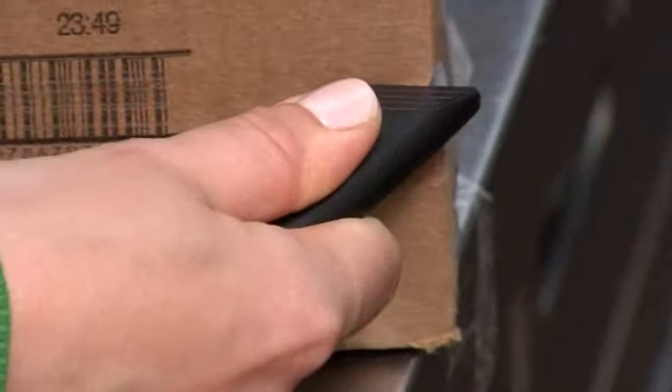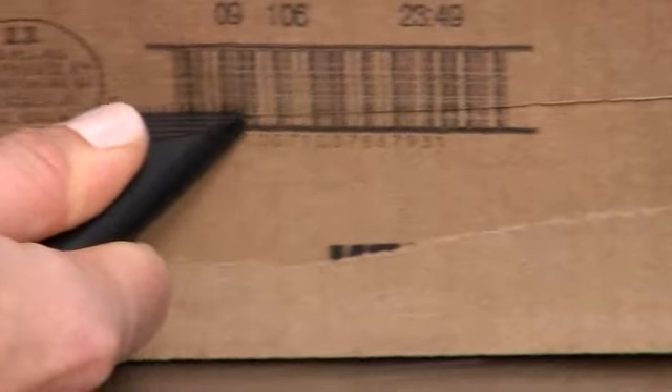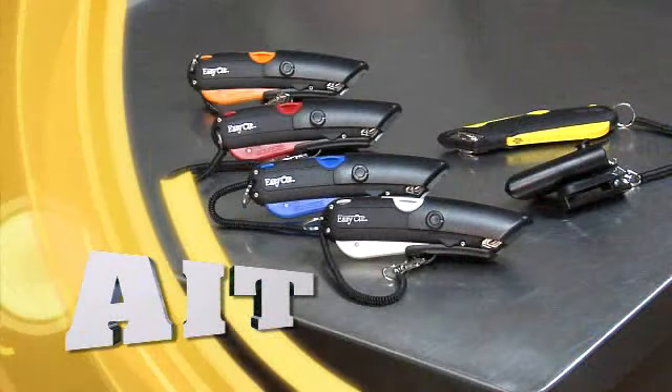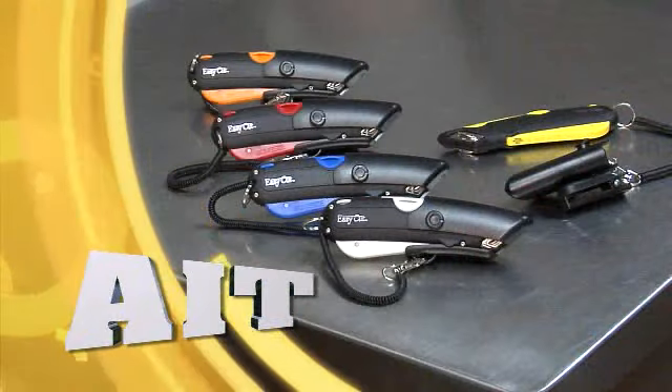Let me introduce a new revolutionary box knife. First, let me tell you who we are. We introduced a new concept in box cutting in 2006 to the retail industry. AIT sold over 5 million safety knives last year throughout the world, from the largest retailer to the smallest retailer, to become a leader in innovative safety box knives.